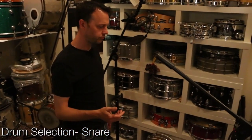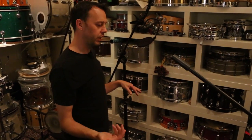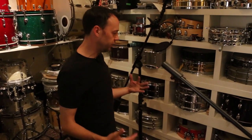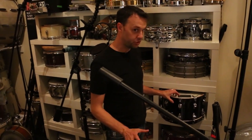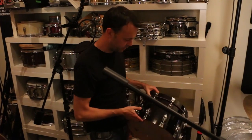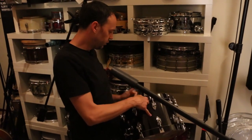So we need to change out the snare. This could go a few different ways. We could get this kind of fat pillowy snare like this, which might be cool. It might be kind of heavy for the track, but let's try it out to see what this will give us. This is a big old fat — I think it's a seven by 14.